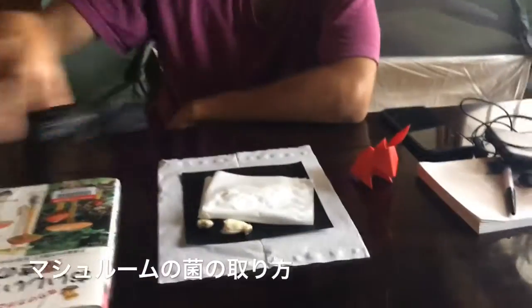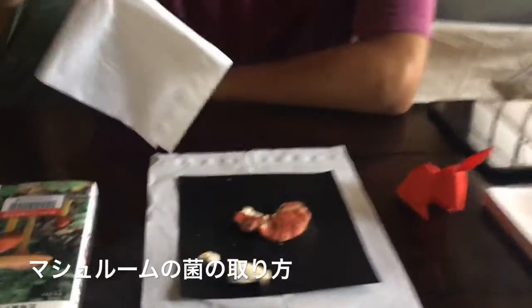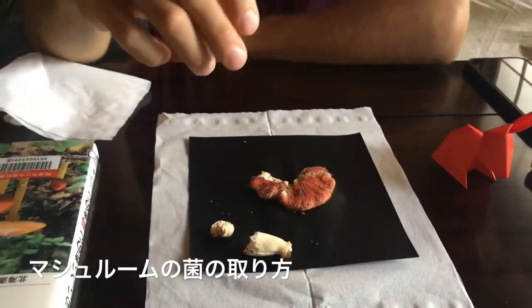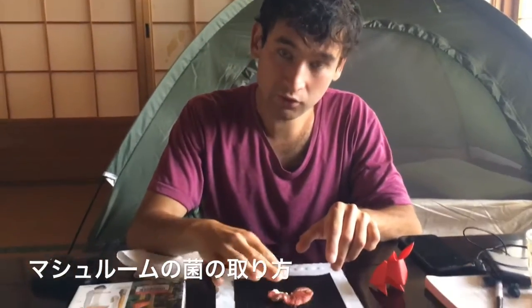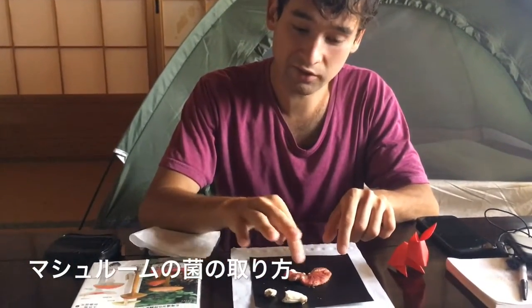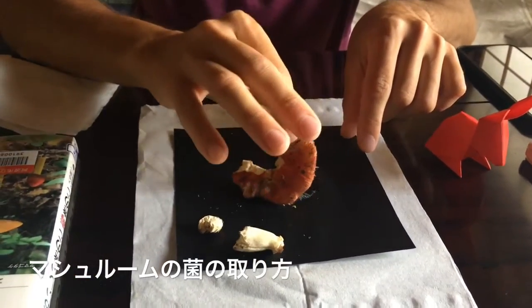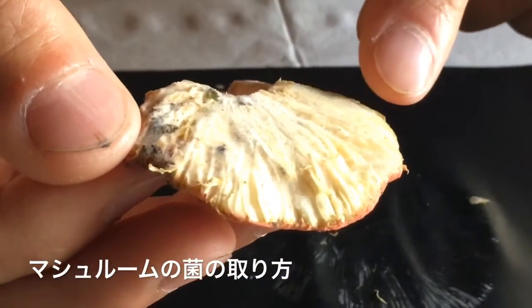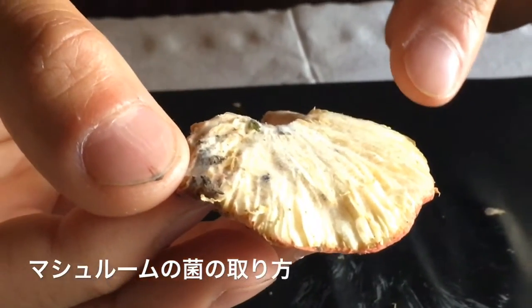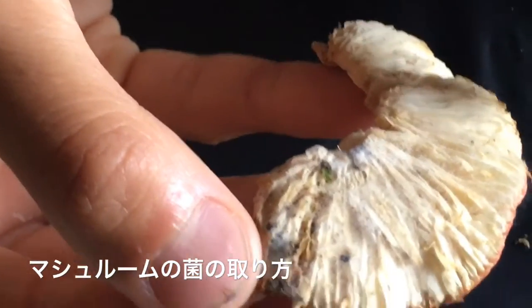So the thing is, you have your mushroom. You find it in the wild, then you cut the cap, and then you can see the gills. The gills are these things here — between each gill there are thousands of little spores.